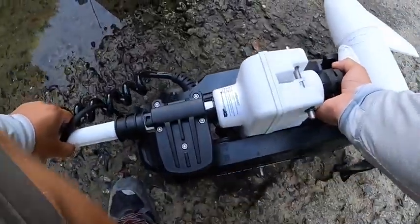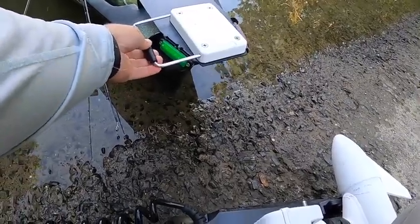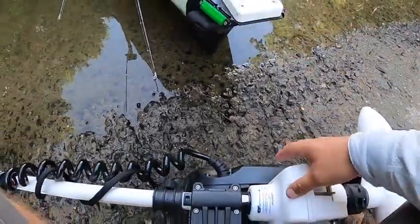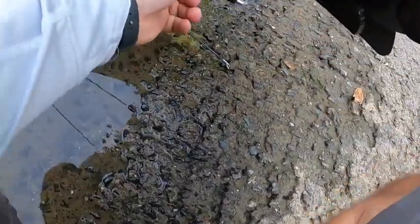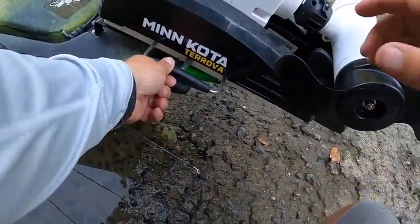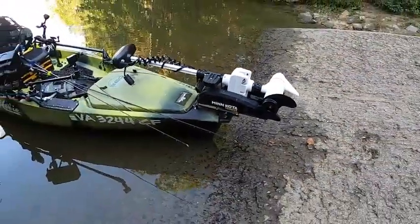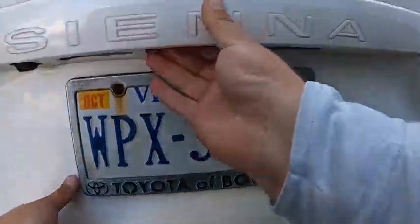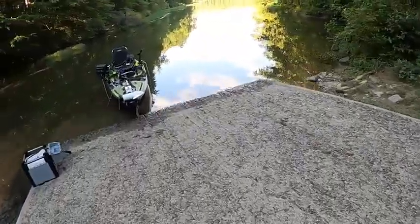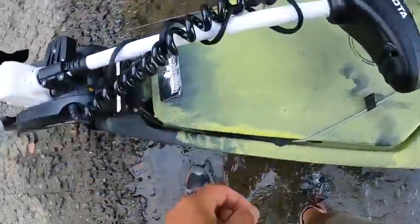I use this handle to carry the kayak — it works pretty well. You just disconnect this, put this on, put this in — it's so easy. I need to adjust this. Alright, so this is how it looks and then I'm gonna close this.